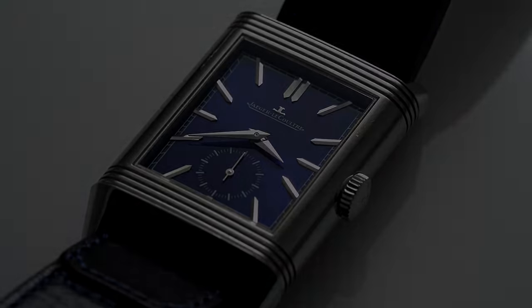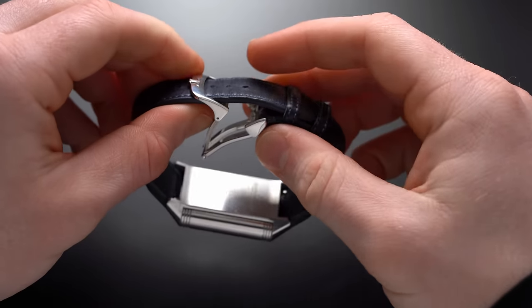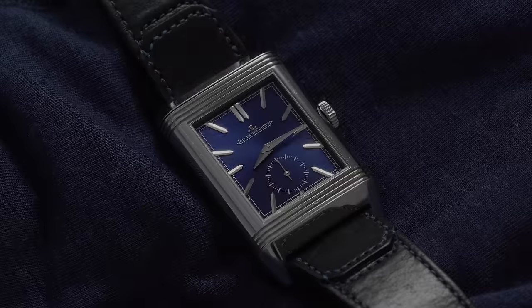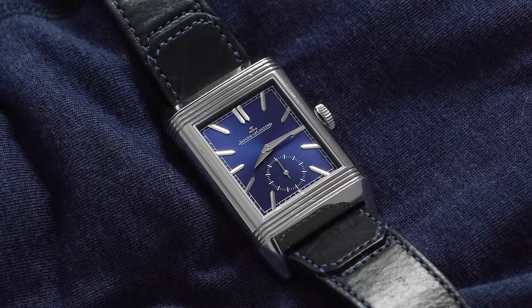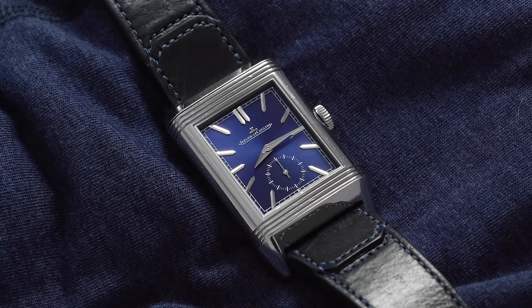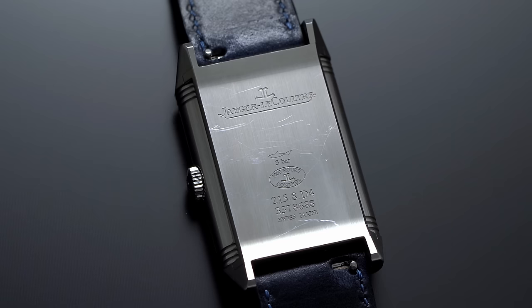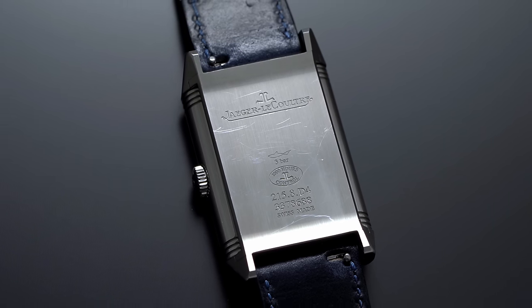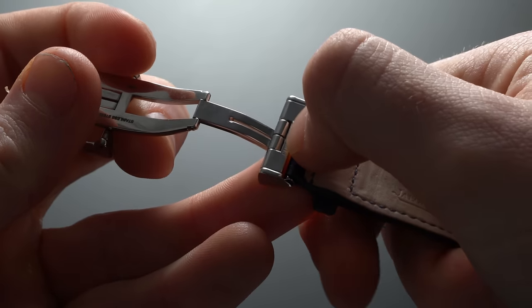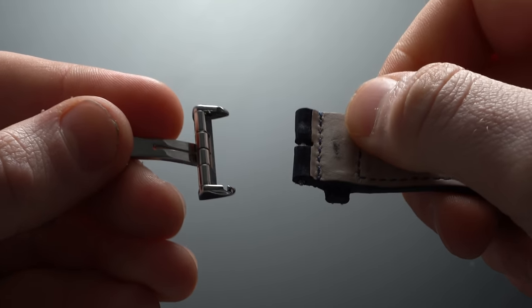Between the lugs and the Reverso, we have a high-caliber genuine leather strap with a signed deployant buckle. The strap is rigid to start but breaks in beautifully, and was designed by Casa Fagliano, a well-known leather goods manufacturer with an emphasis on polo boots — a nice tie-in to the watch's originally intended purpose. One point of emphasis for these modern JLC straps is their easy-to-swap system, featuring a quick-release bar for straps and an indicator on the underside stating 'push here' that allows seamless buckle swapping.